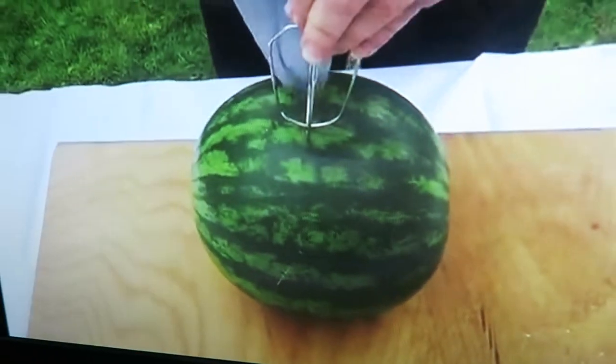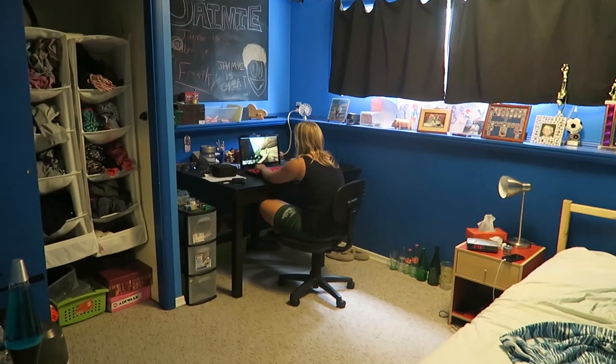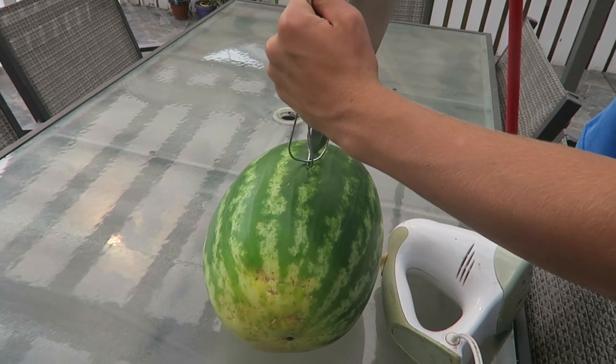We're going to see if this life hack actually works. Can you just wait a second? It's watermelon time. I still can't see it. I'll show you what you do.